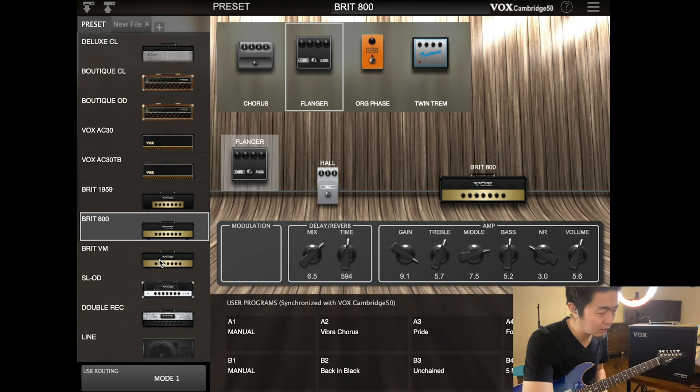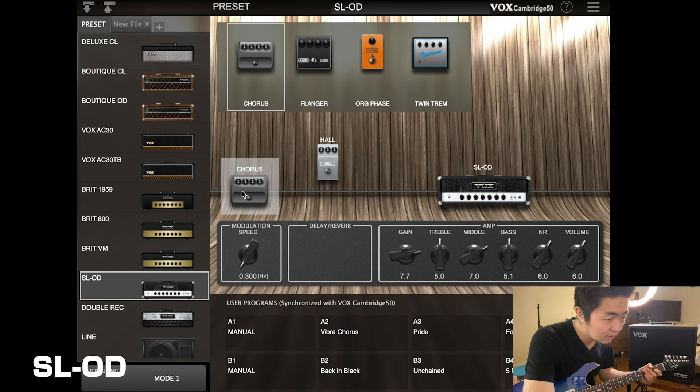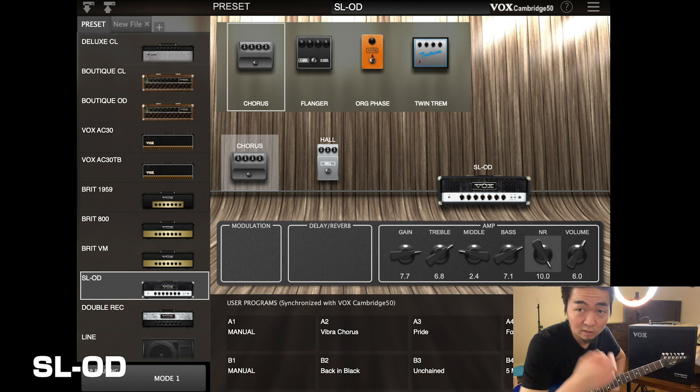Let's get into more of the heavier gain — the SLOD. Let's take out the chorus and make it bone dry. Let's scoop it up a little bit — the middle is at 7, let's tame it down even more, treble and bass cranked, and then crank the noise reduction.